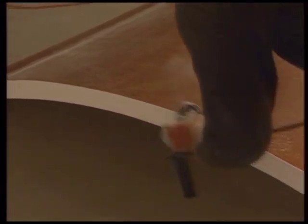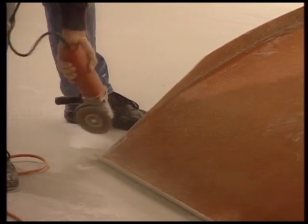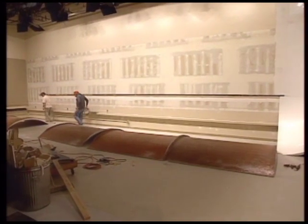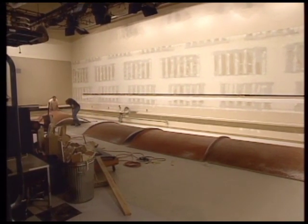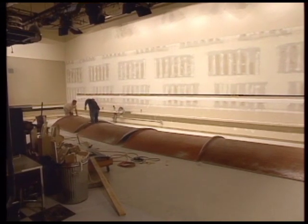Grind the edges and any excess material remaining on the lip. Once that is finished and all cuts are made, put the sections together on the floor.